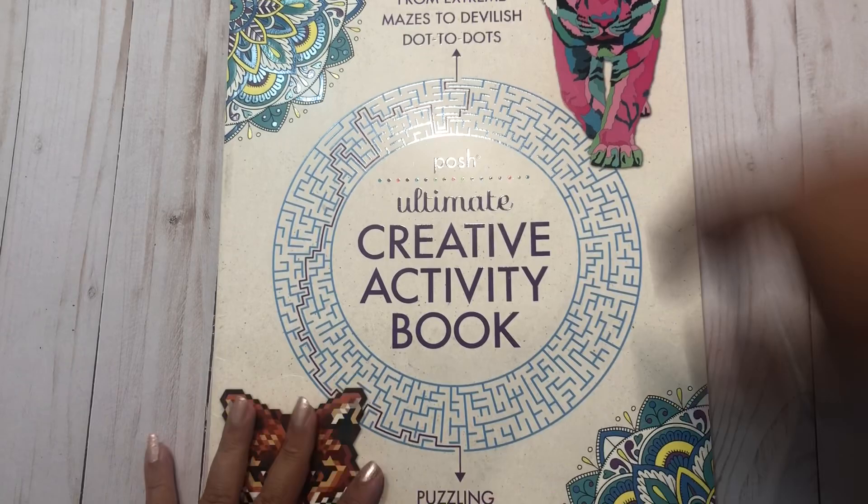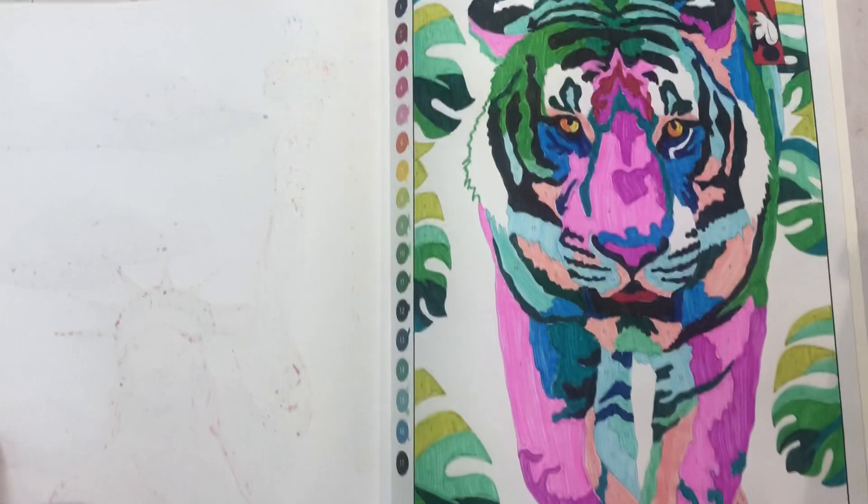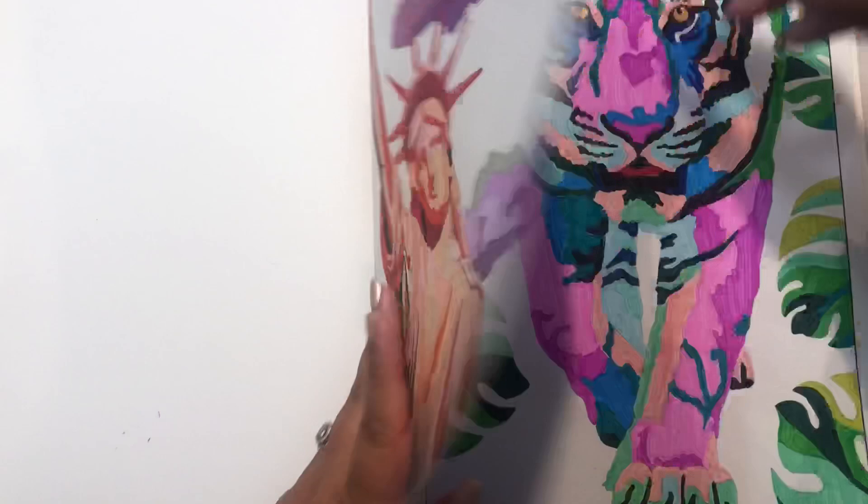Then I did two in the Posh Ultimate Creativity book that Lisa showed. I bought it right away and did two pages. First, we're not going to be able to see the whole thing - I did this tiger. I just love the weird colors, so this was a lot of fun to do. And while it's a huge page, it's also kind of simple because they don't really worry about the background.